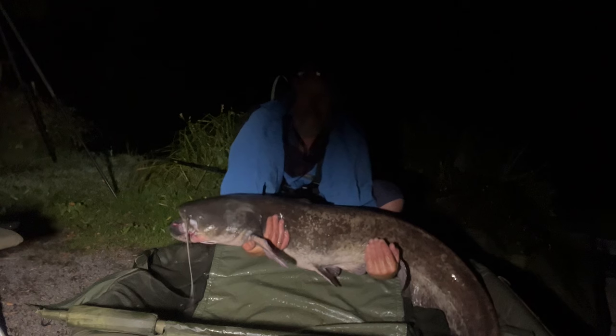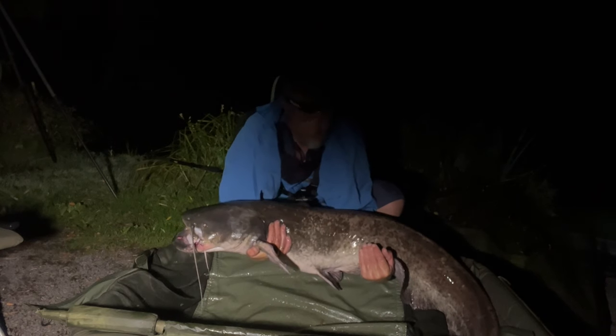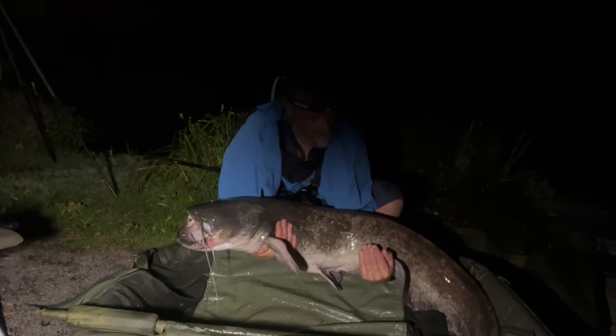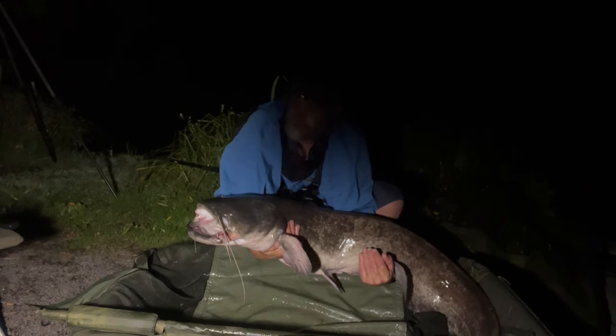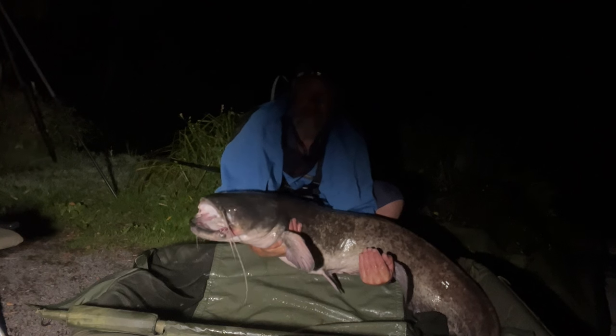He's a bit mashed on his lip there, but great old choppers. Not the biggest, but it's a cat at least. What a beautiful fish - well, it's actually pretty ugly to be honest, and it stinks - but at least we got one at last, the whole summer.